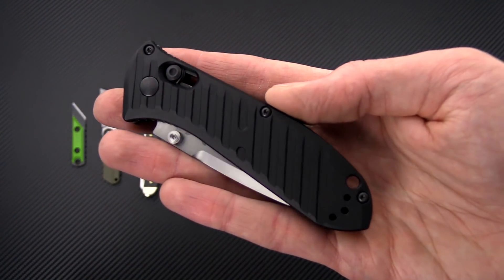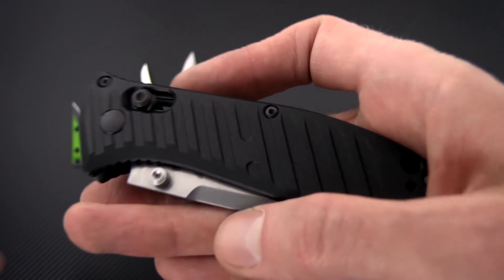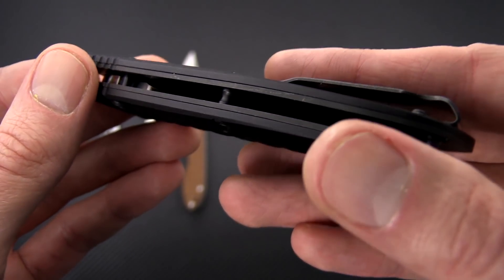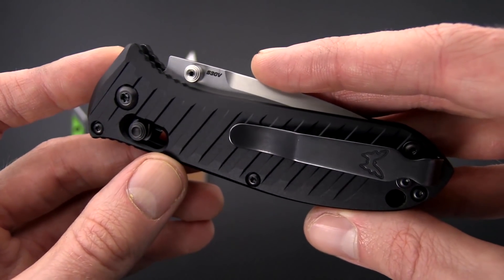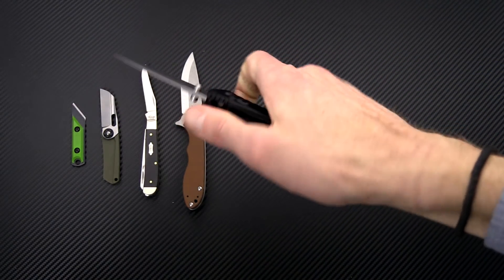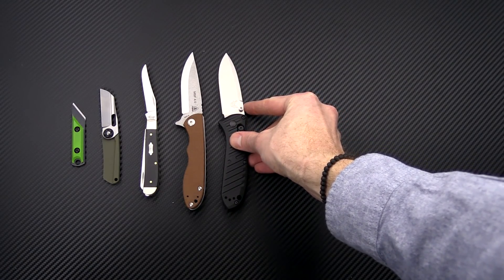Next up we have the Mini Presidio 2, the upgraded version of the original Presidio. We've got a different texture on the aluminum scales, the same stainless steel liner construction, a nice deep carry clip, S30V blade steel, and of course the Axis Lock operation. Good solid four-finger grip on this, and just another great hard-use but compact EDC folder.